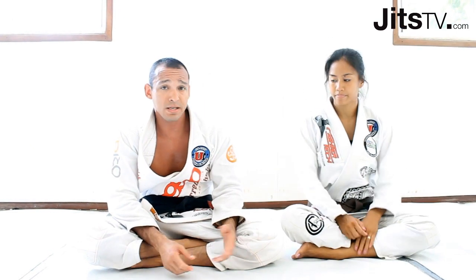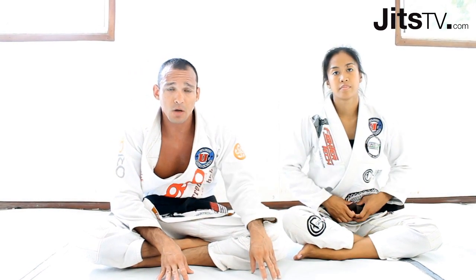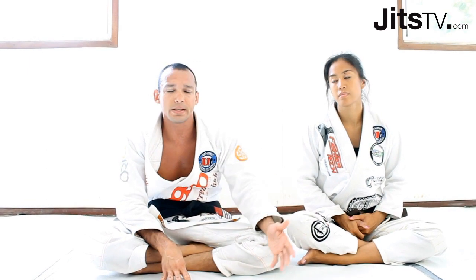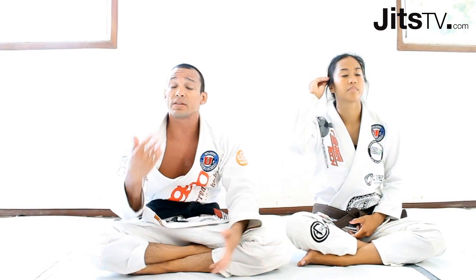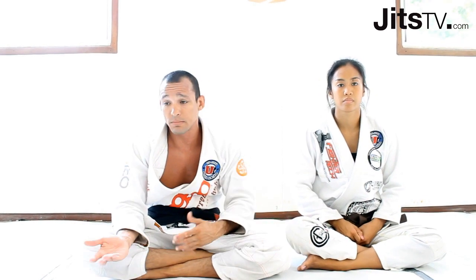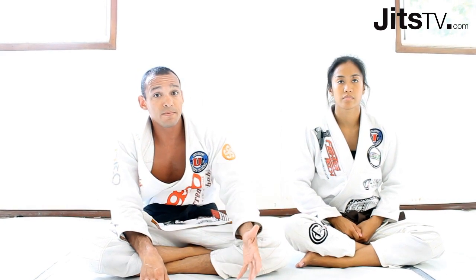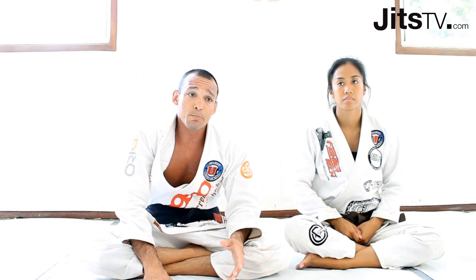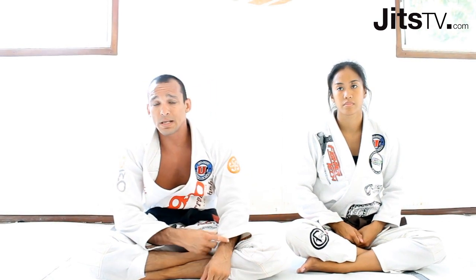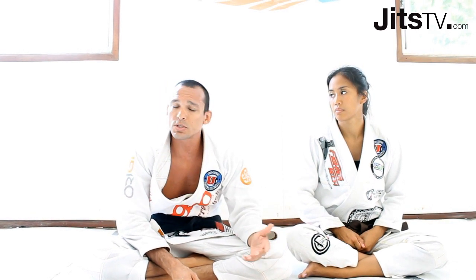So, understanding — remember we talked at the beginning about how to get out of the sidemount? Don't just focus on getting out; you need to understand how you're getting there, because you might just keep getting thrown and landing in sidemount. If the problem is not the guard, you probably need to work on the takedowns. The key point is to understand the source of the problem. It's like putting a bandaid on a wound and expecting to get better — it will not solve the problem.